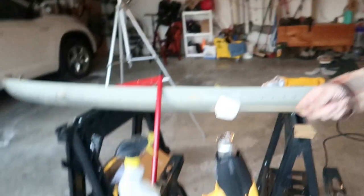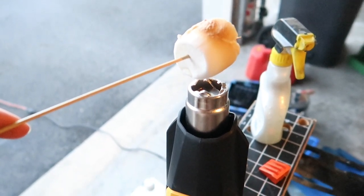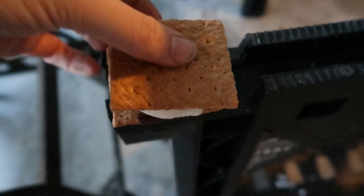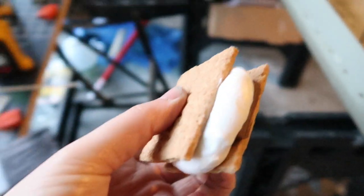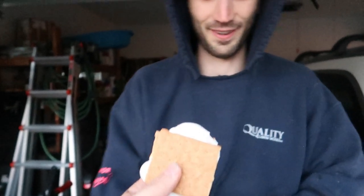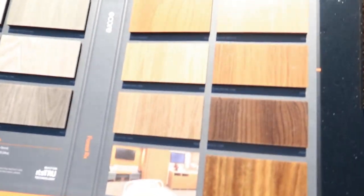Gavin's still hard at work on the decals, so I thought I'd do what any good fiancé slash bus building partner should do and roast him a marshmallow. Beautiful. Thank you. My parents are here and they brought samples.